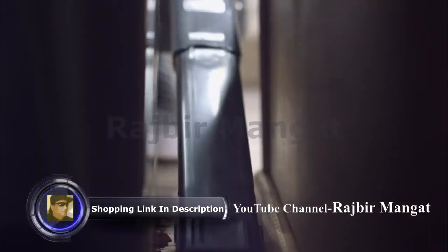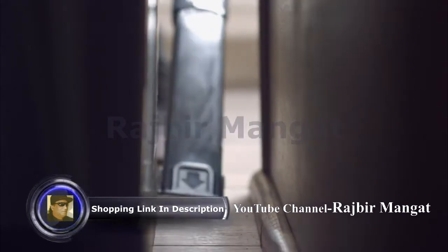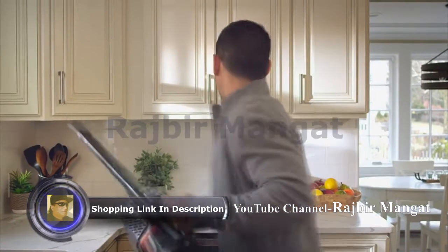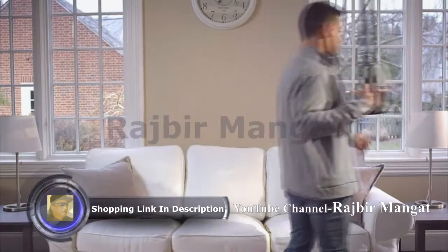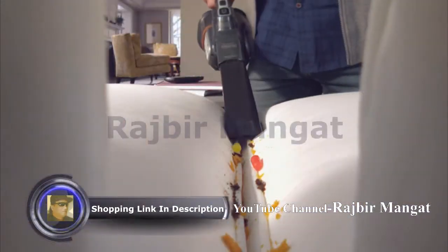Eliminate the mess with the new Dustbuster Advanced Clean Plus. It's equipped with an extra long crevice tool for hard to reach places, making cleaning in tight spaces a breeze.